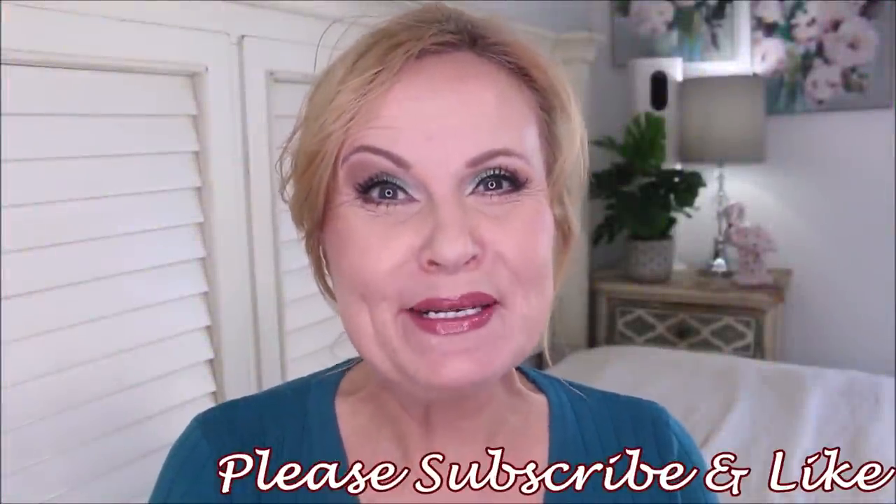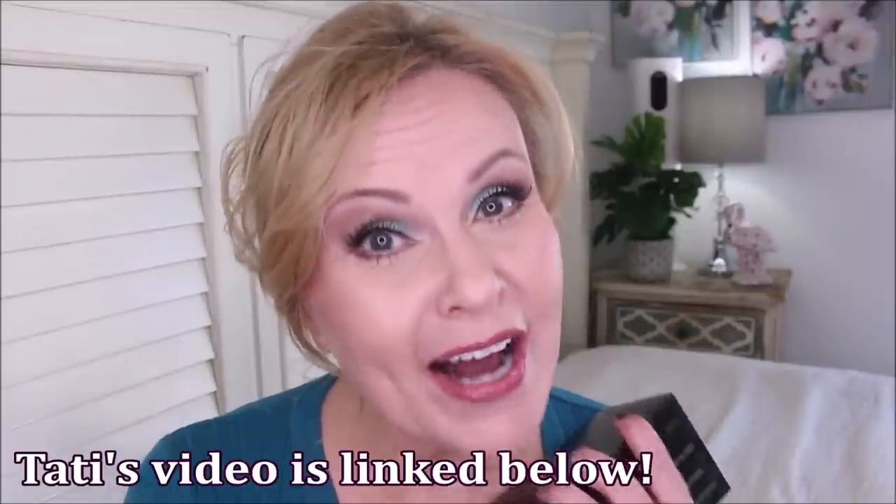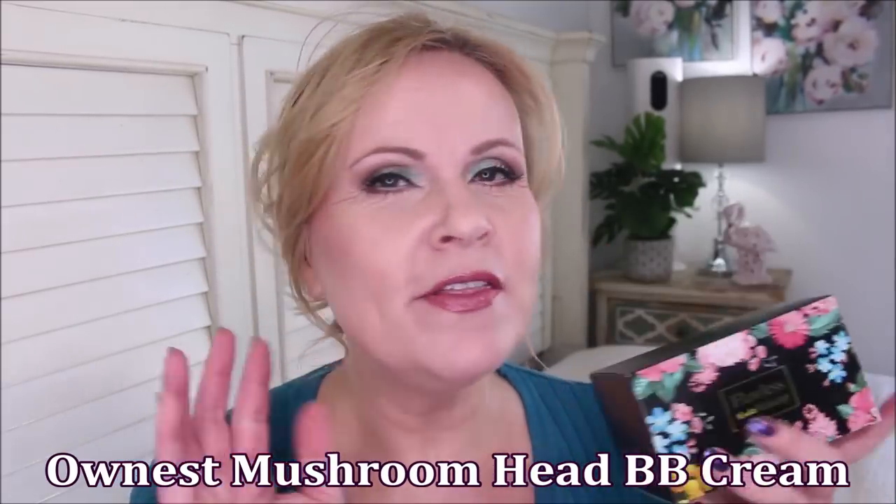Hi friends, I am so excited to bring you this tutorial and demonstration of this foundation. I have been absolutely blown away with it for over a week. I'm bringing you something that Tati showed on her channel — I'm making it work for the mature woman. This is a Japanese foundation called Flawless Nude Makeup. They have a poor shade range, but I'll show you at the end of the video what I use to make foundations darker.